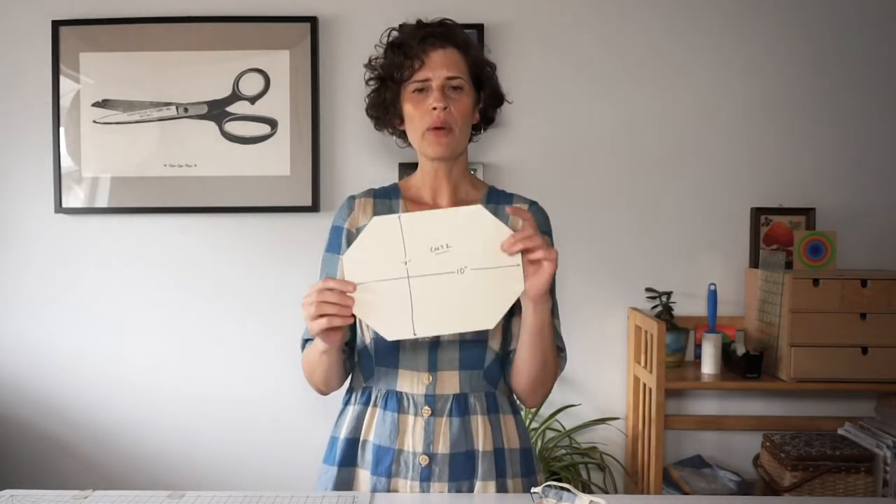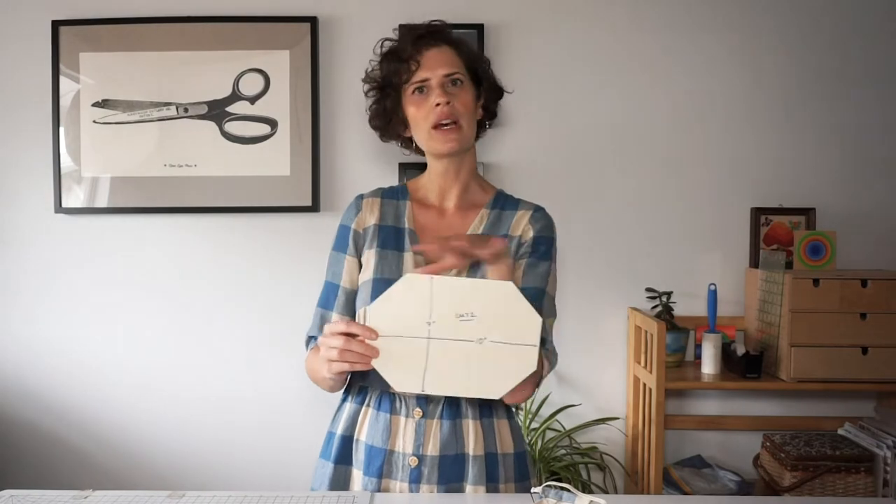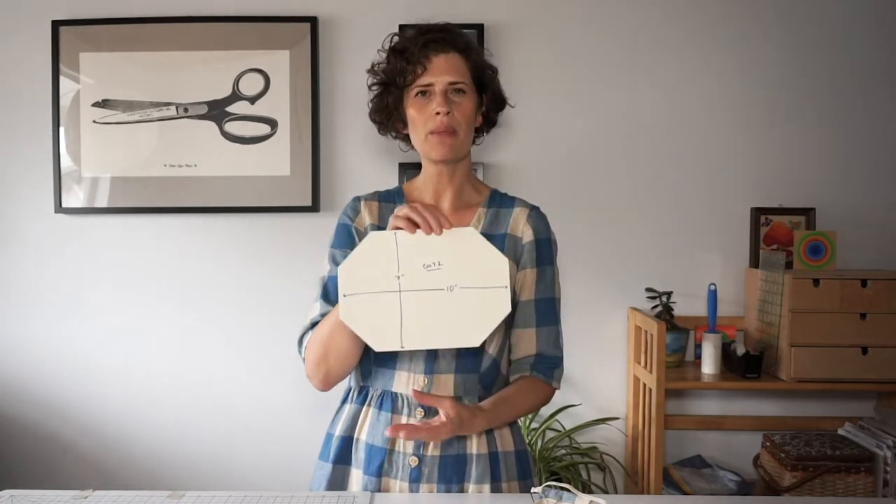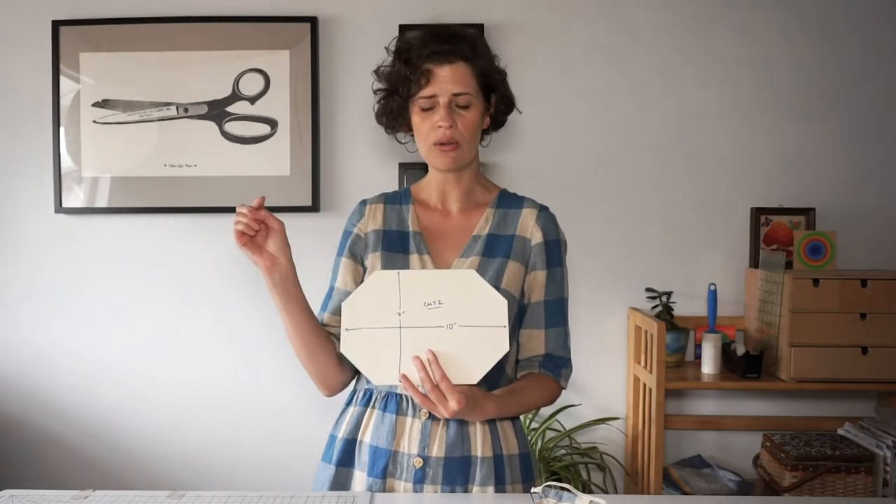I built my own template for this — there are a ton of templates out there. If this size doesn't work for you feel free to adapt it, and if you don't want to make your own, go over to my blog. I have a link down in the show notes where you can download this template to print on cardstock from your home printer.